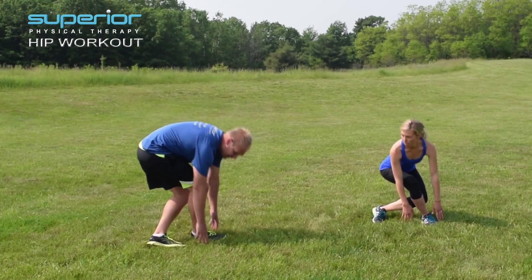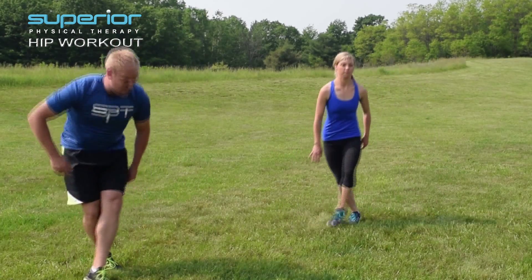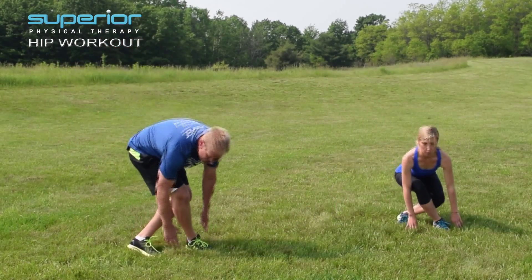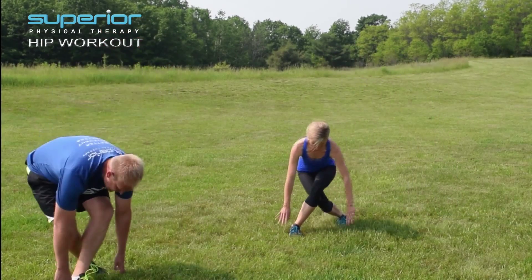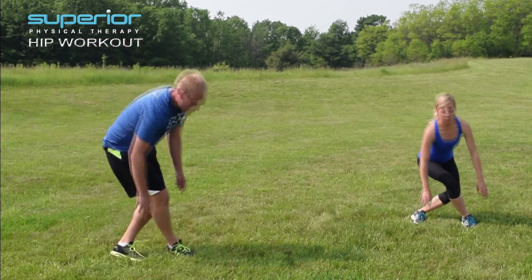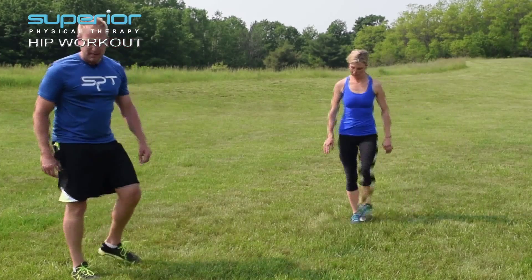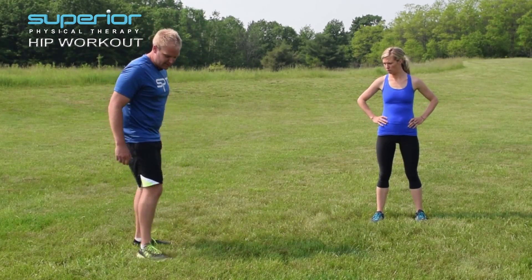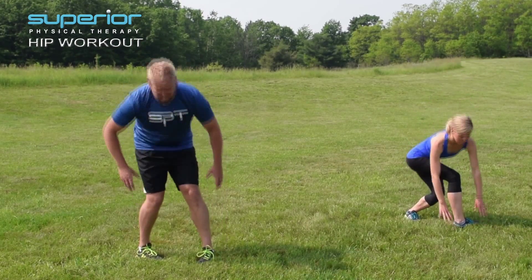Now let's try crossing over and then reach down. Cross over and reach down. Try to keep those feet straight, the feet flat, and then bend the knees and reach down. Two more. Now the last motion here is going to be rotation across — take the foot, reach across, keep the planted leg straight, and reach down.